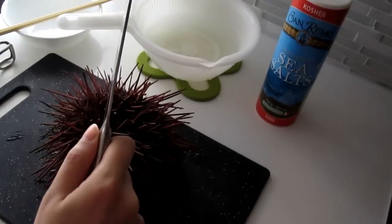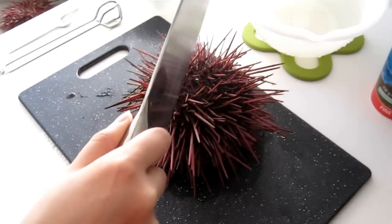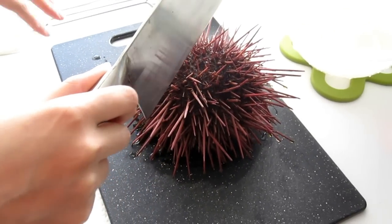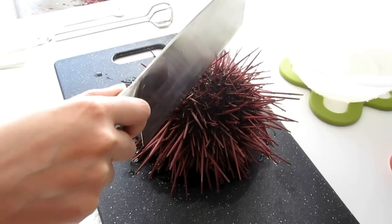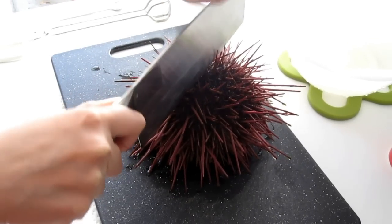Alright, let's go. I'm going to cut right onto the middle of the urchin. There's going to be water coming out of it, so have some paper towels or towels underneath your cutting board.